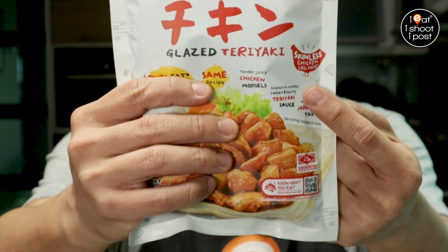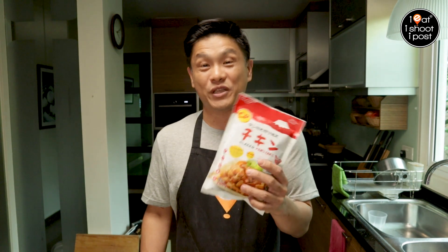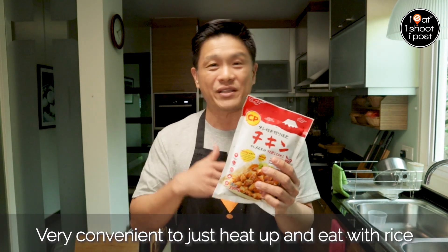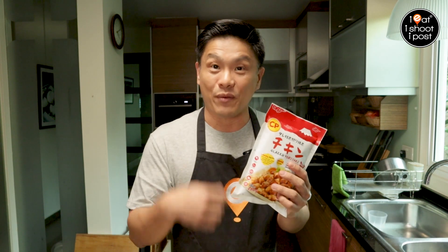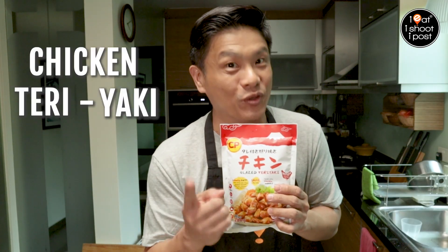And this is their healthier skinless version. This is a very handy little thing to have in your fridge because when you're lazy, you can just open it up, heat it up, and you can have it with rice, in a wrap, or in a sandwich. But today, I'm going to show you how to make yaki udon — I call it my chicken teriyaki udon.